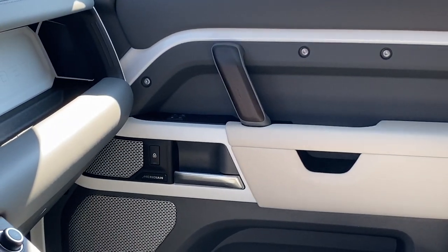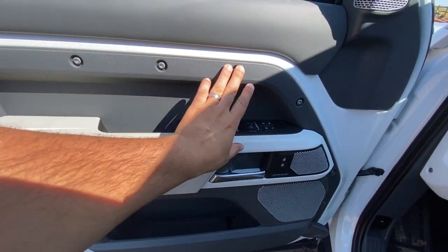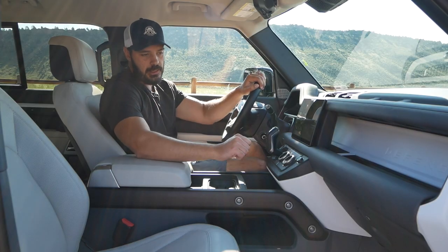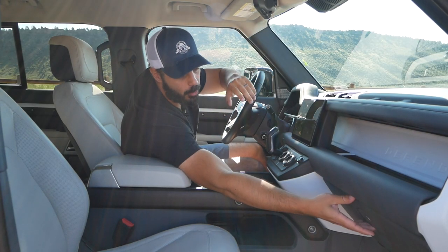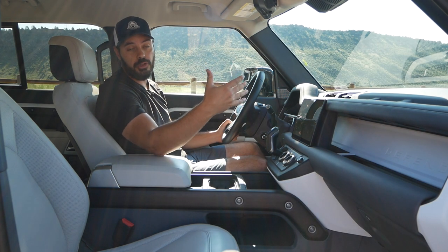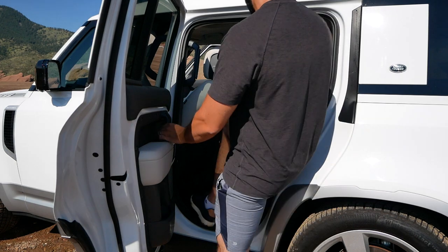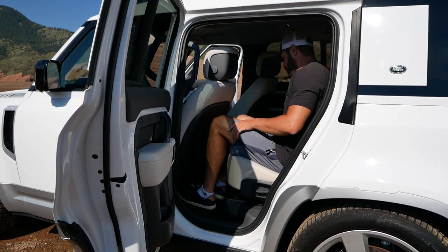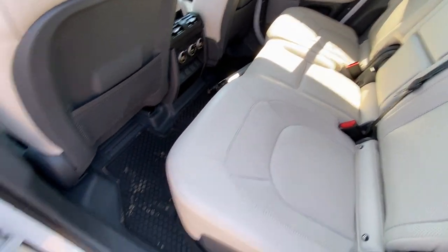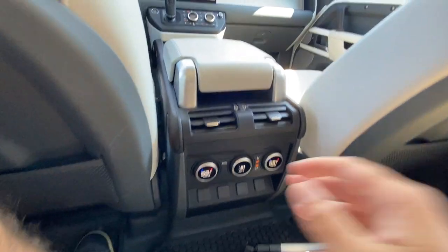There's a Meridian sound system and storage at the bottom with the same industrial look — nuts and bolts visible in the door panel. This being a very practical Defender, there is a proper glove box. Jumping to the second row: I'm 6'1" and sitting behind my own driving position there's plenty of leg room and headroom. Because of the boxy shape the roofline doesn't slope, so I have essentially the same headroom as the driver. You have a pocket in front of you and four-zone climate control with a separate display for fan speed and temperature.